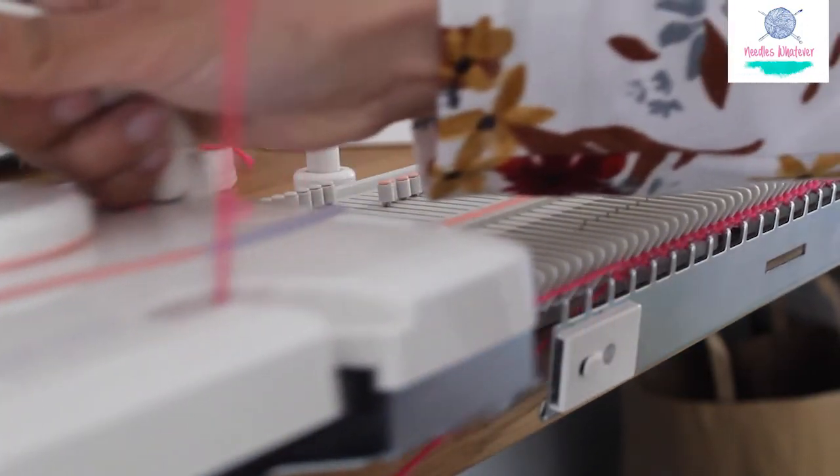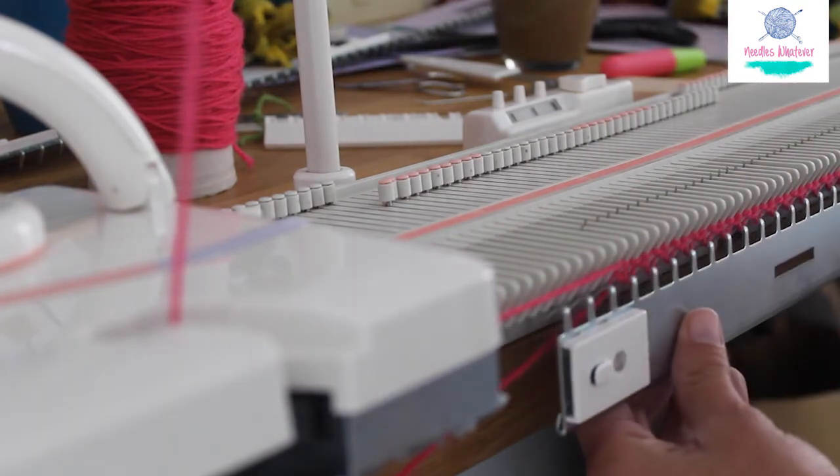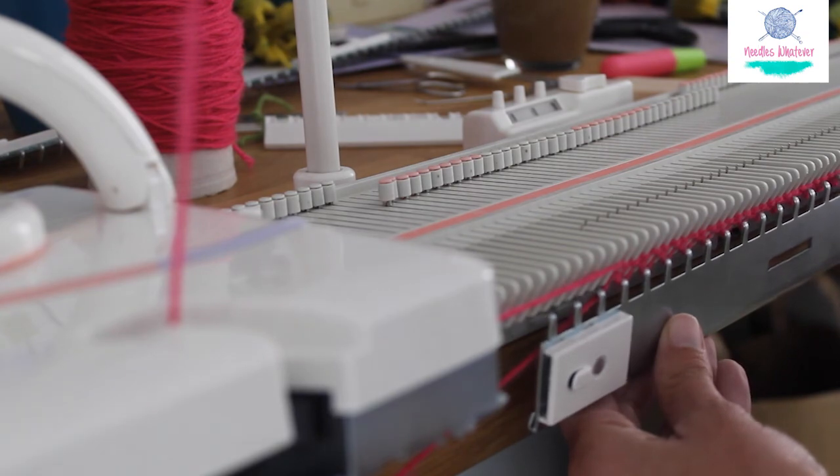This first row is usually the hardest. Once it is done, you're good to go with your project. Happy knitting!